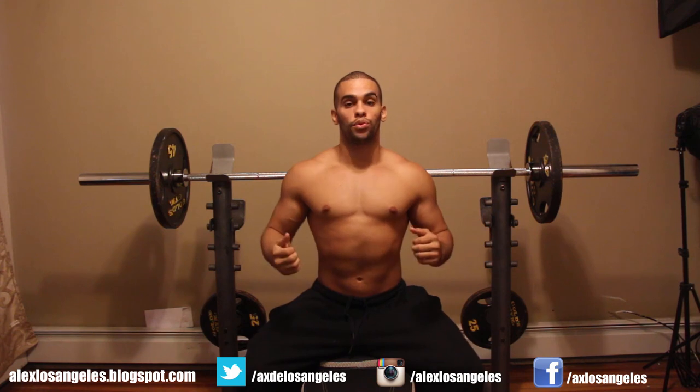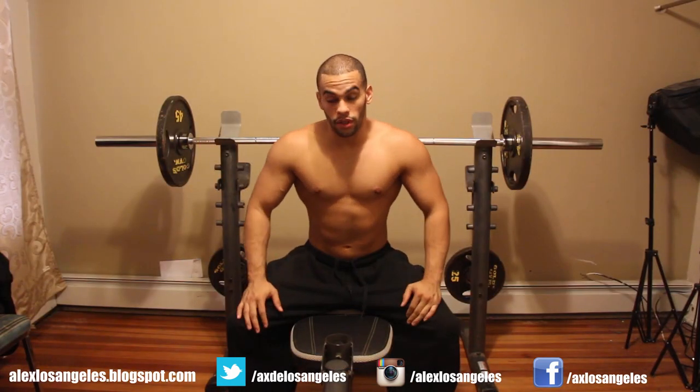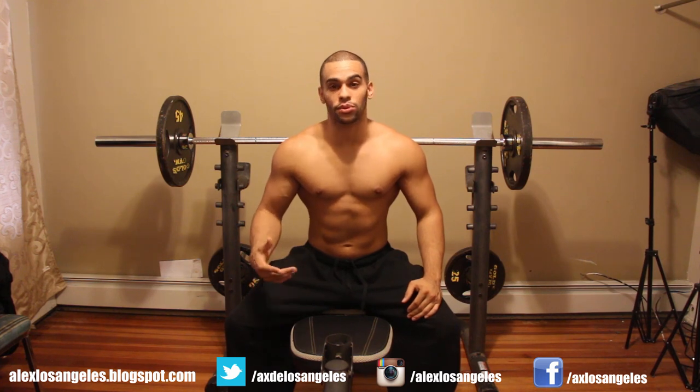As far as locking out, a lot of people either lock out completely or just keep constant tension and stop short. What I like to do is go for the full range of motion — I don't fully lock out, but I go up to where I feel the most tension, just slightly short of locked out. Then I extend all the way down to get a nice full stretch, and all the way back up.